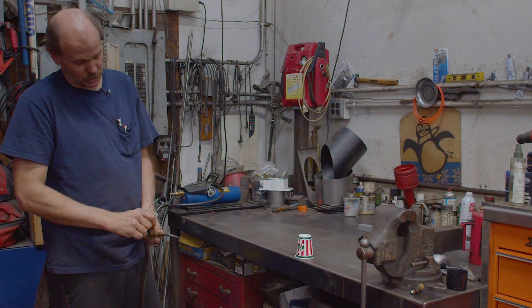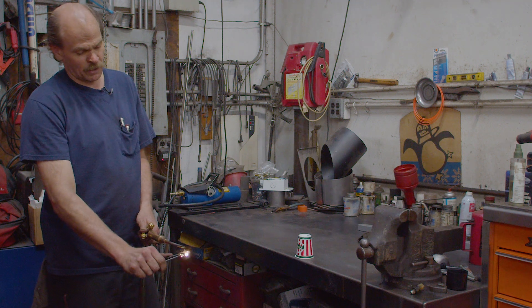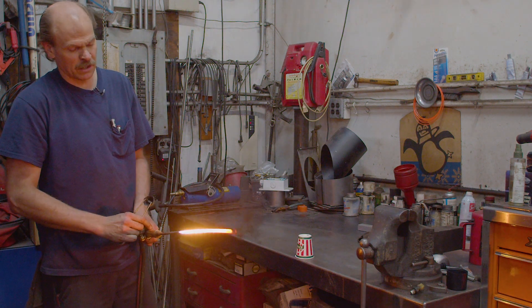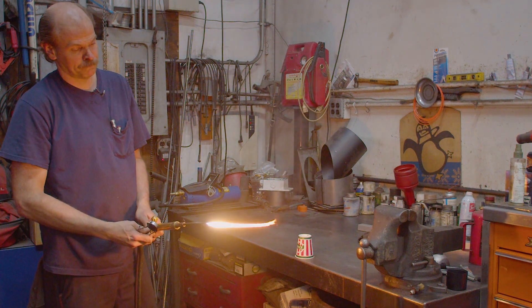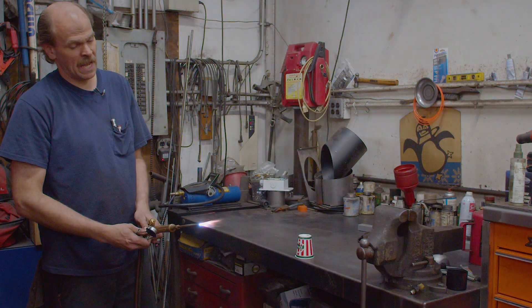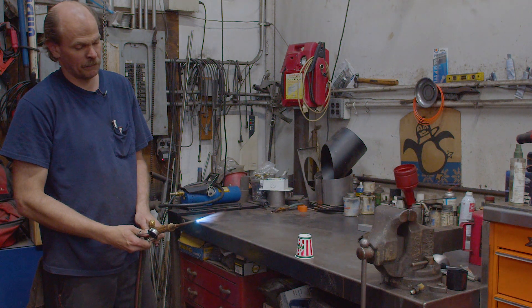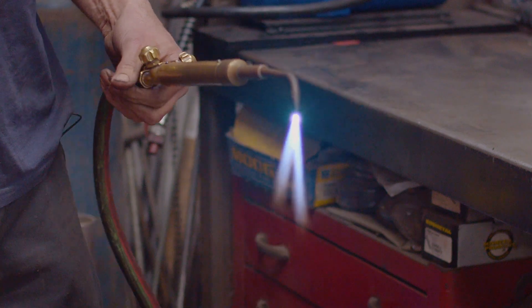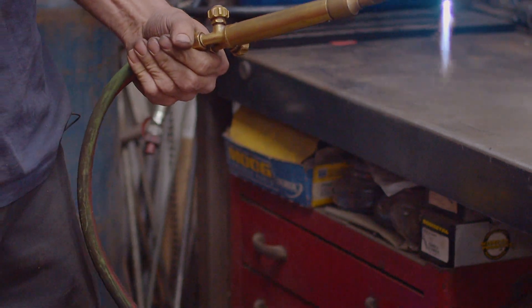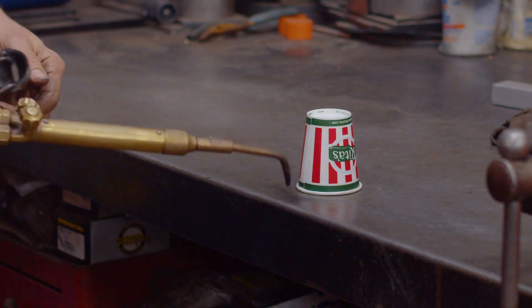So you're just going to light your torch like you normally would, this oxy-acetylene torch. You want to get a real light flame going so you can relight it real easy. It's easier to put out a flame like that. We've got a good flame cooking — now you've got a perfect fuel-air mix. We're going to extinguish it on the bench. Best way to put the torch out is just rub it onto the bench like that.